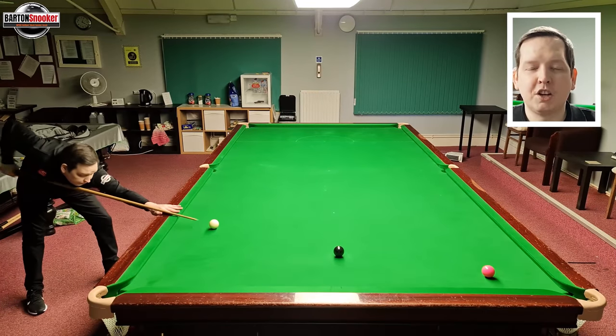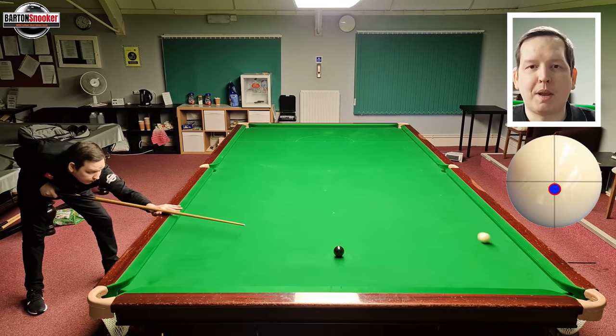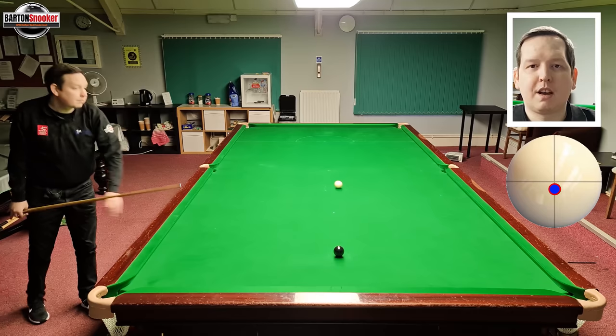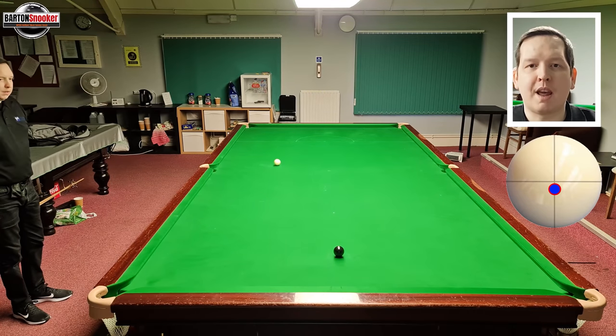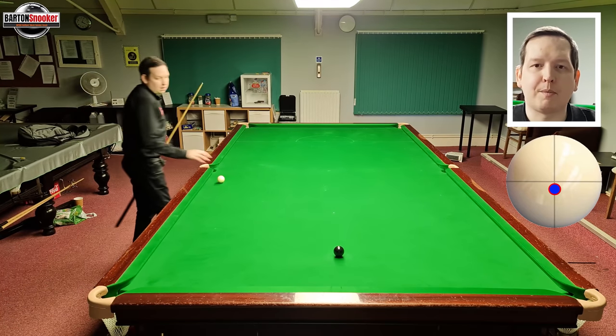Now let's play this shot hitting just below centre on the white and see what happens. I've got the pink in a similar position, the white's there — I hit the shot and you can see the white has stunned off the pink and actually come up the table, away from the black.